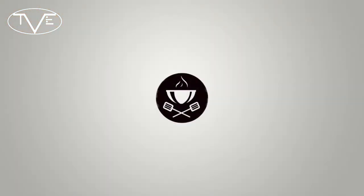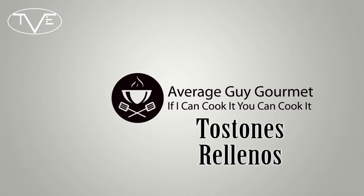What's going on everybody, welcome to the Average Guys Gourmet. I'm Tony Rican and today I'm doing a super simple Puerto Rican recipe. I'm making Tostones Rellenos — those are stuffed plantain cups. These are great and super simple, so let's just go get started and jump right into this one.